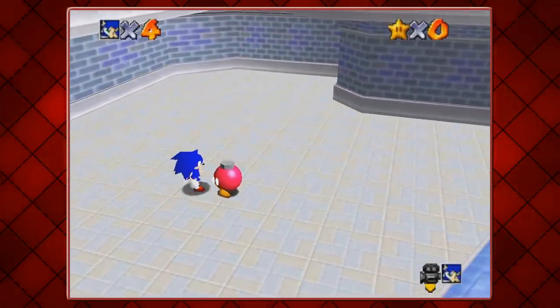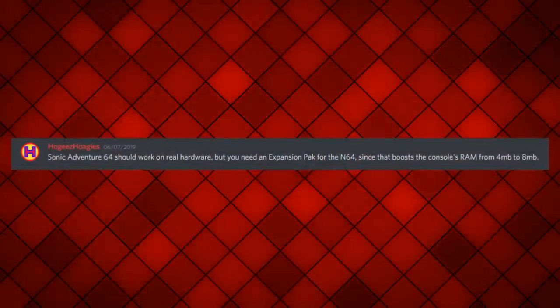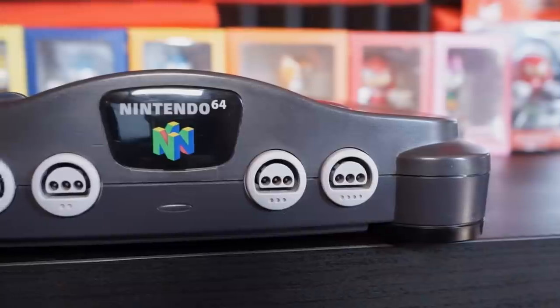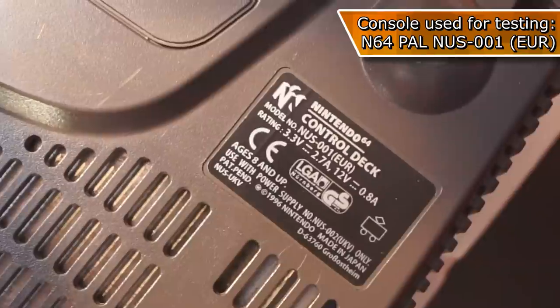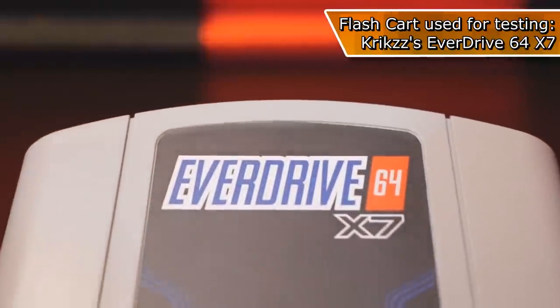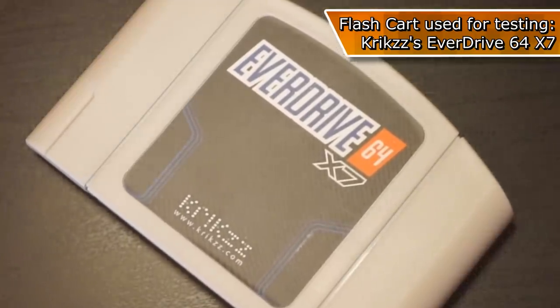I've played this before on my channel where I was told it doesn't work on real hardware, but then I had people saying that it should. The version I am testing on is a PAL contraption with the model number NUS-001, using the latest model of Krix EverDrive, updated to the newest firmware, version 3.03.